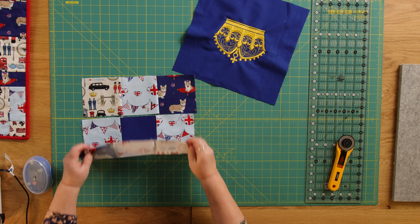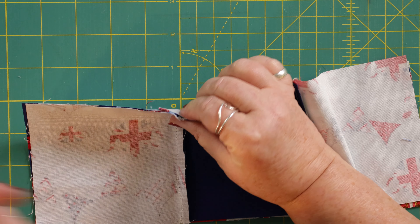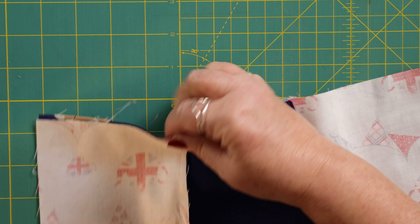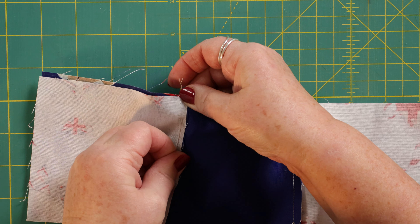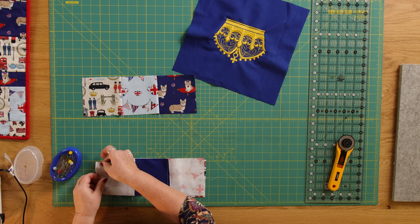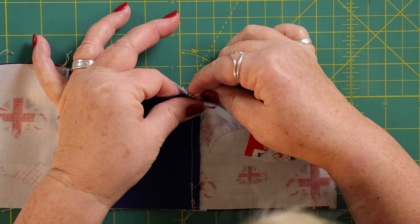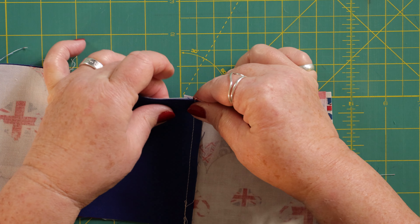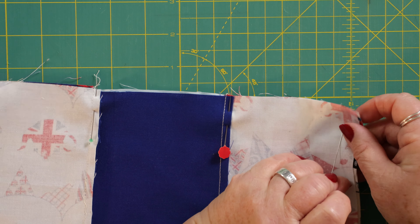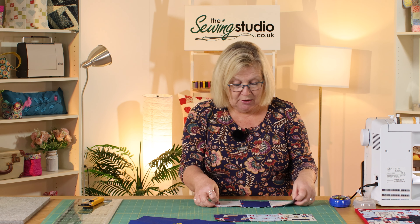That way, when we come to join these rows, you can see one seam going one way and one seam going the other way. If you butt them up together and pop a pin in, that should give you a nice accurate finish. You've got that seam going that way and that seam going that way — you can just feel them lock together. Then I'm going to join those and repeat the same with the top row, going over to the machine now.